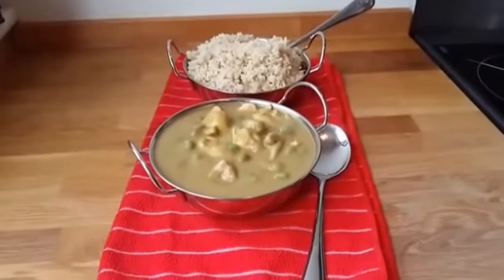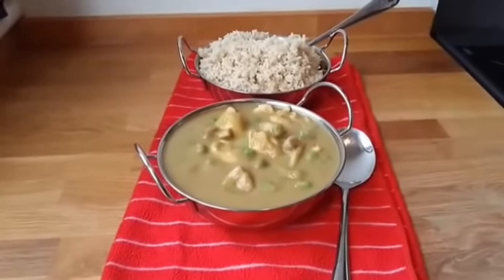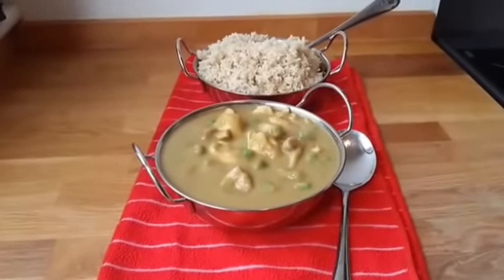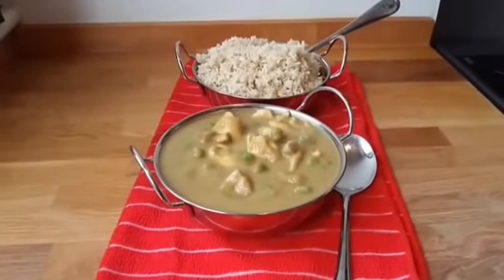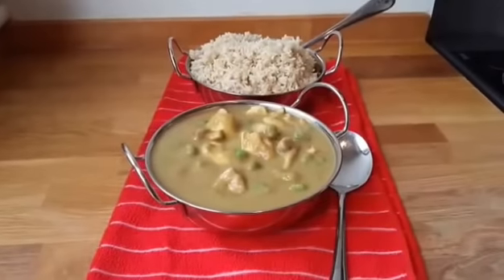That's my version of a Chinese curry — perfect for the SP and EE days on Slimming World. Hope you enjoy the recipe, don't forget to like and share. Thanks for watching.